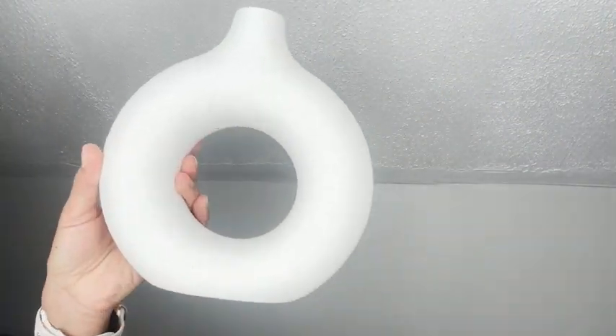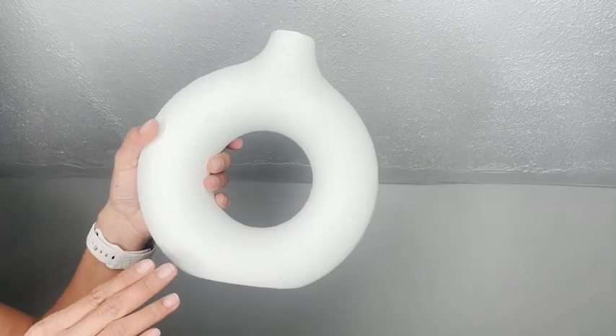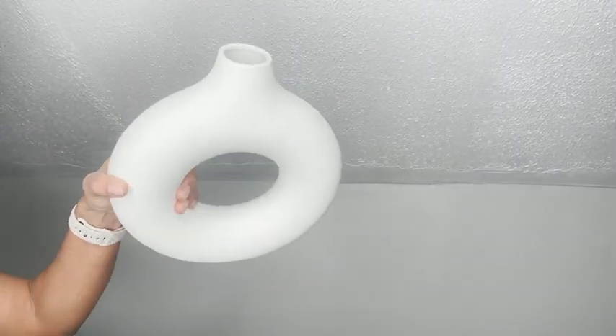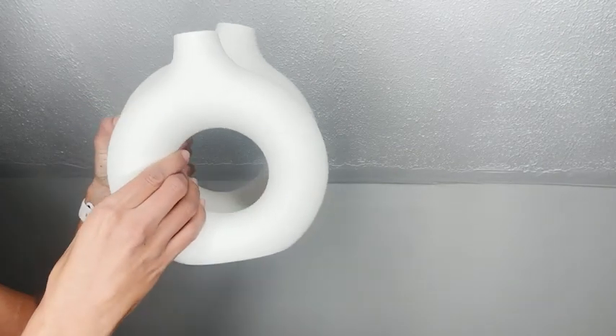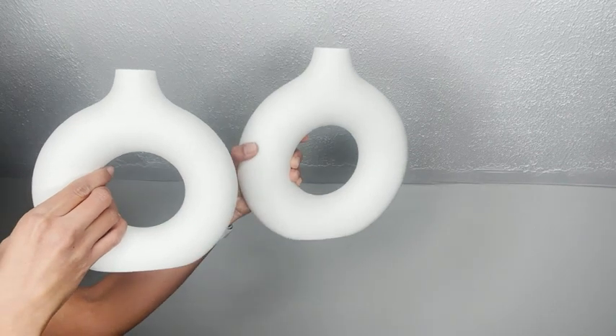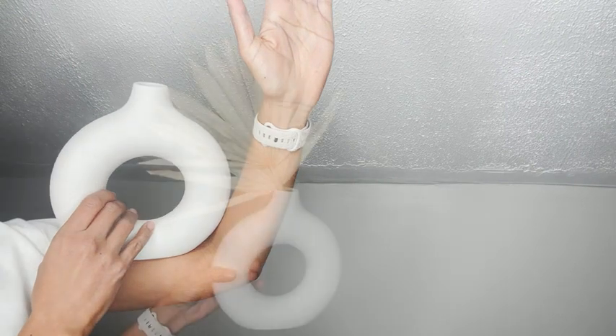Just in case you don't want the white color, they packaged it so well to make sure it would arrive home safely, and I really appreciated that. You're going to see that both of them are slightly different — one's a bit smaller — but they're not too small or too big. They're just the perfect size for your home decor.